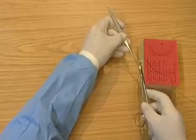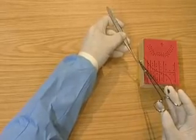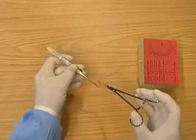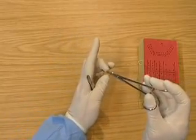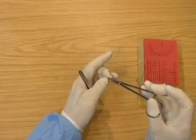Take the needle with the tissue pickups, go to reverse grip to unlock the holders, then pass the needle to the needle holders. Park the tissue pickups, holding the needle between the second finger and thumb to protect the patient and the operator from the point of the needle.